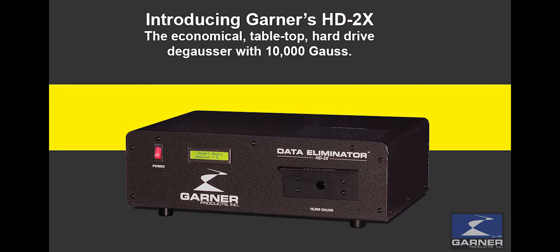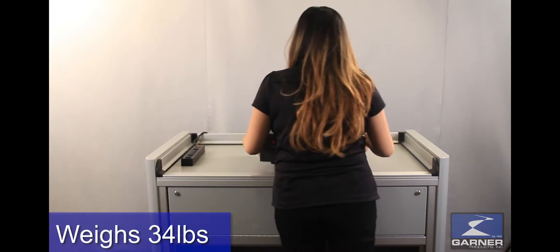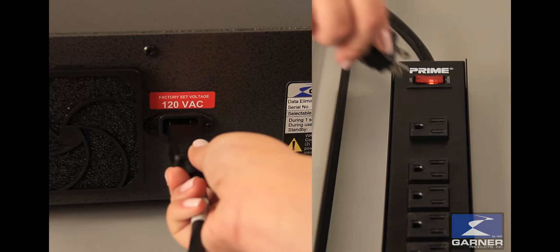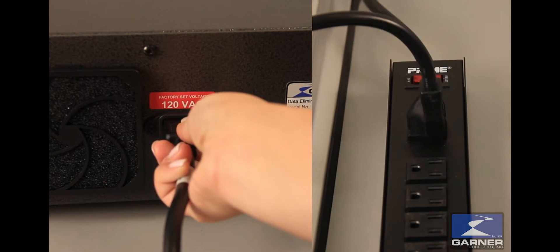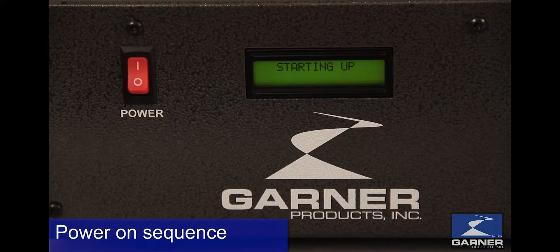The HD2X is a premium tabletop degausser at an economical price. With a weight of only 34 pounds, it is extremely portable and very simple to set up. Simply plug in the power cable and power on the degausser. In a matter of a few seconds you're ready to degauss.